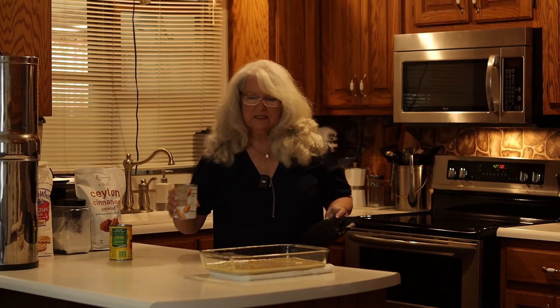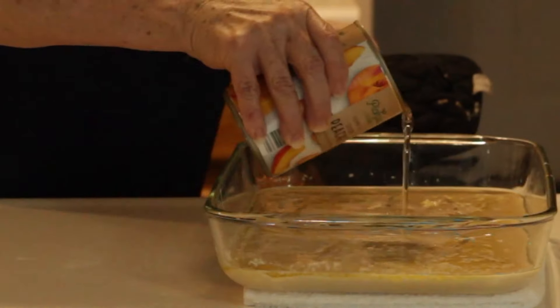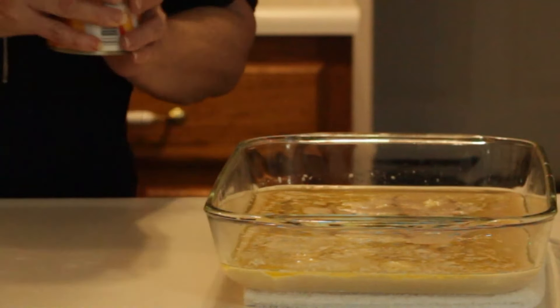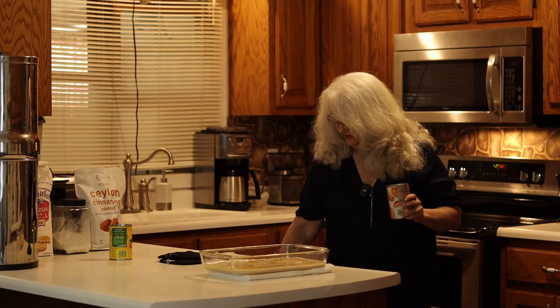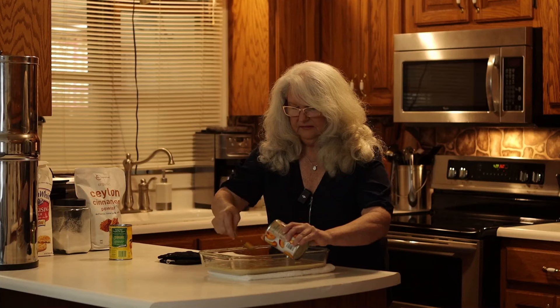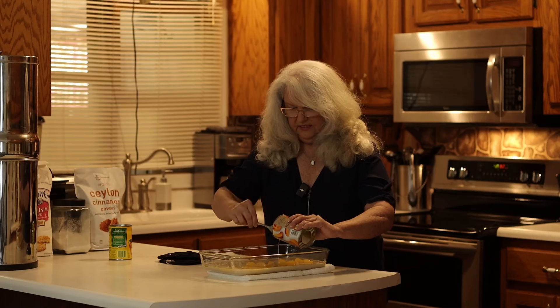Then take your peaches and put the syrup in, making sure it's even. Then I like to take a spoon, get the peaches out, and make sure that they're in there evenly too.